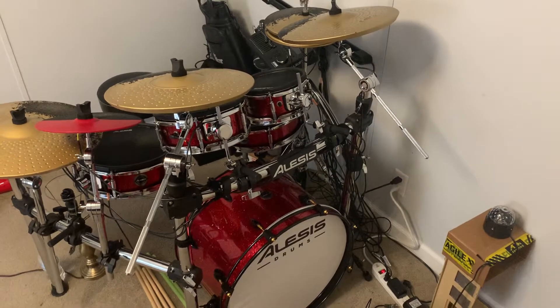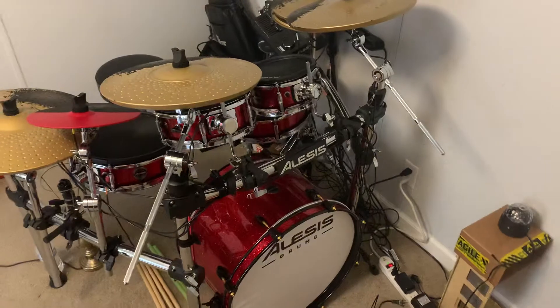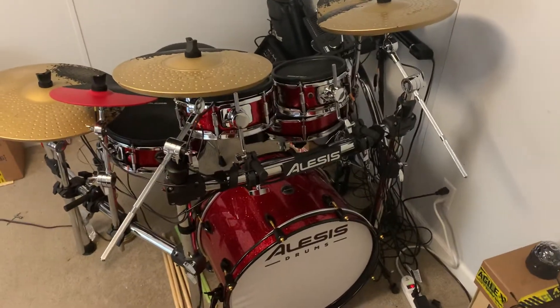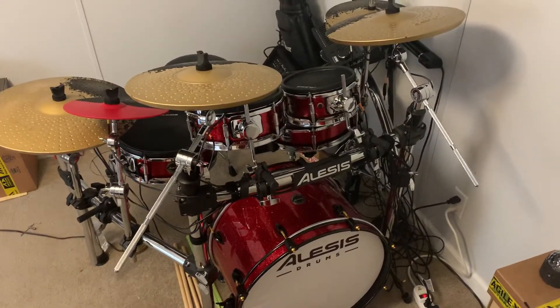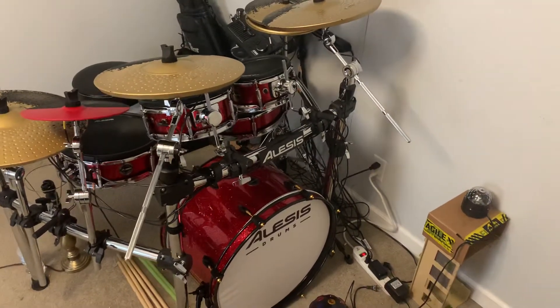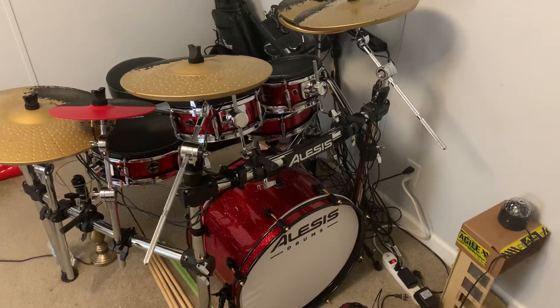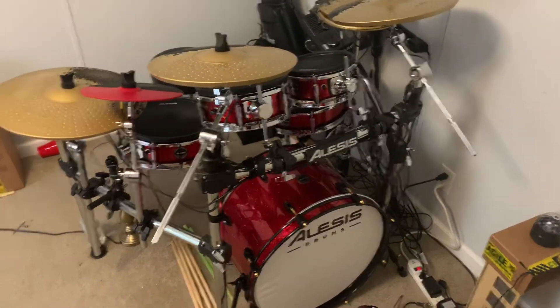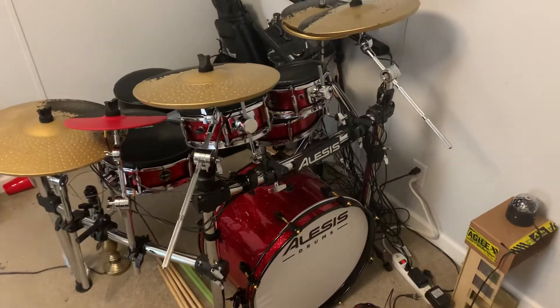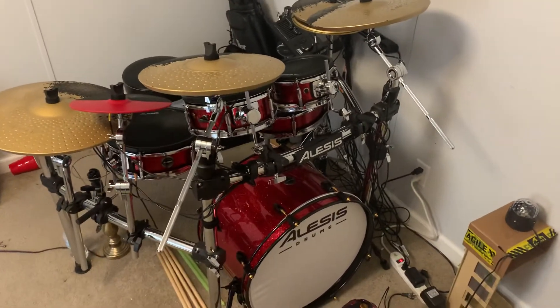This is not my first electric drum set. My first electric drum set was a Yamaha DTX kit, which I had for almost nine years. Very reliable. It was rubber pads. It lasted and still worked very well. I just wanted to upgrade. I wanted something that looked real and felt real, and to me, this kit does that.